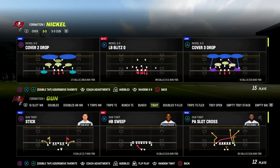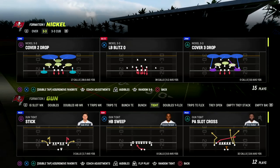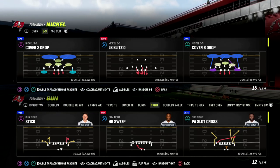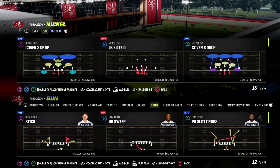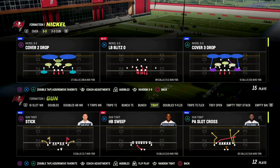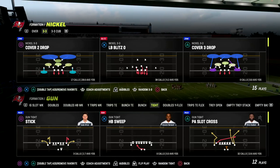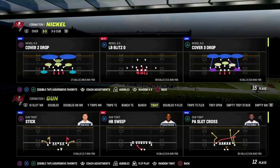In this video I'm gonna be sharing with you a really good quick snap play out of the gun tight formation. If you're watching this video and you want to get my full gun tight offensive ebook, make sure that you join our Patreon — that's where you can get access to all of my ebooks and all my updates. We're dropping two brand new ebooks this week, making our 20th ebook of the Madden 23 season. The link is down in the description below, it's only 10 bucks to sign up.